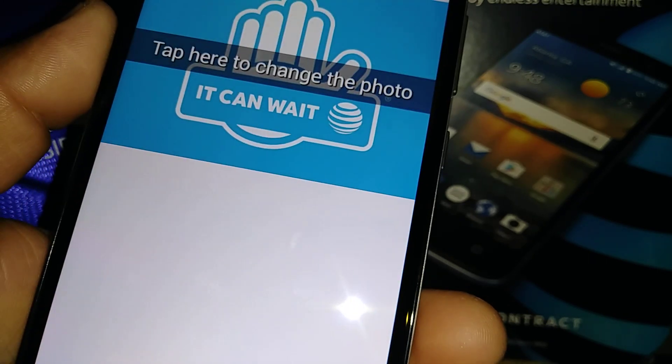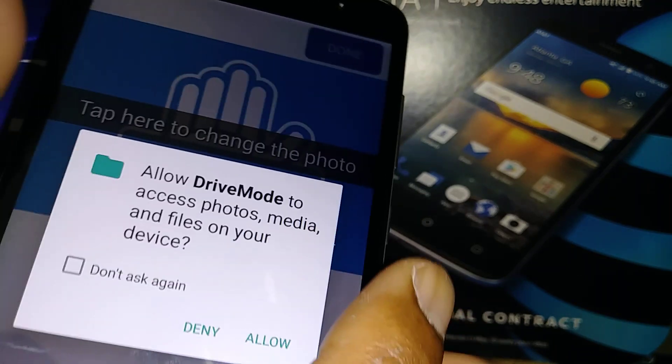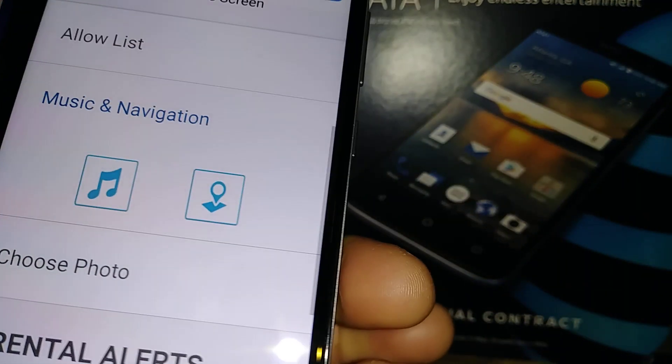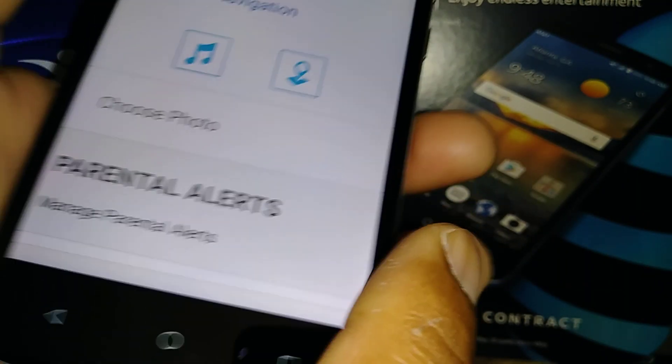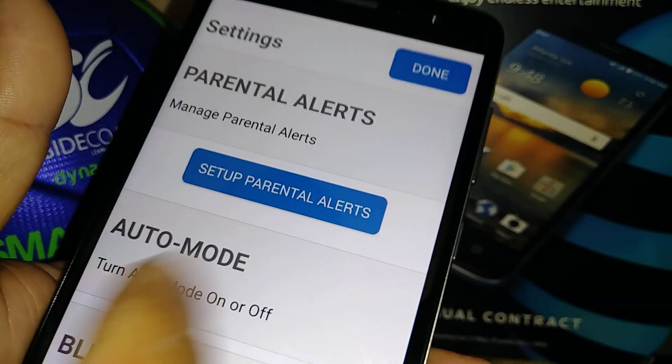Choose a photo — you can change this or keep it. Just tap the top of the screen to upload a picture. Next, let's set up Parental Alerts.